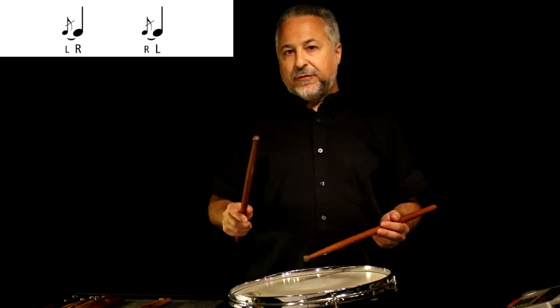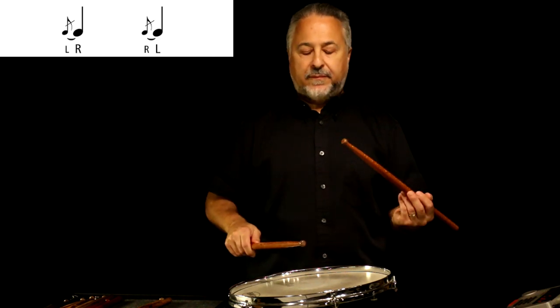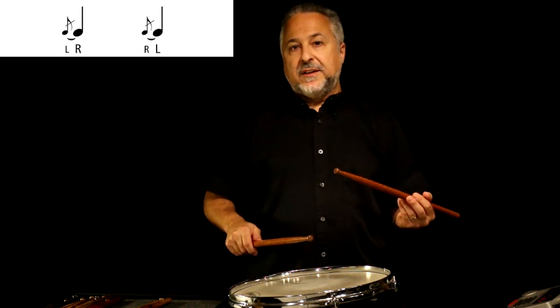The first thing we'll do today is talk about a flam. The sticking for a flam is left, right, and then right, left. One note is small — that's the grace note. The second note that hits, that's what flam it is. So if I start with my left hand, we want to create a picture that looks like this. The second note is the flam that it is — so this is a left hand flam, this is a right hand flam.